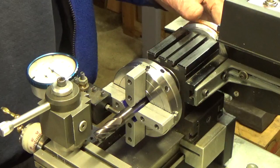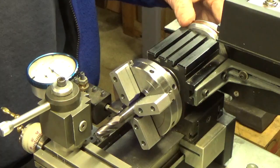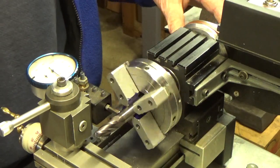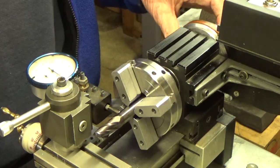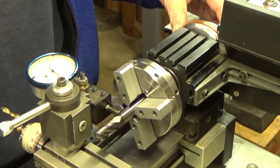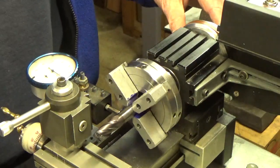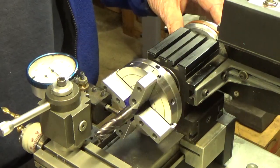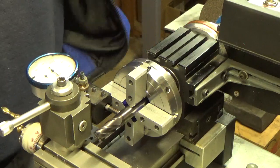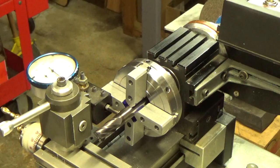I put a dial indicator on here and I'm going to be satisfied with this. You can see the dial indicator moving — it's moving about four tenths in one direction and about three tenths in the other direction, so it's running out less than one thousandth. Let's say about seven tenths or so. This dial indicator only has half-thousandths markings, so I'd have to get out another dial indicator for more precision, but in reality I don't think you're going to get it much better than that.